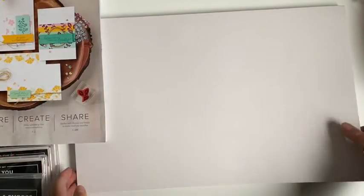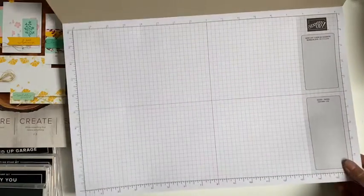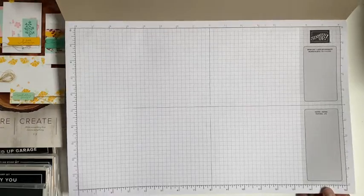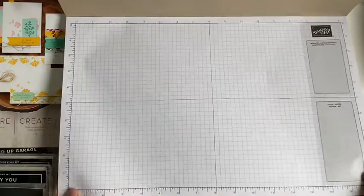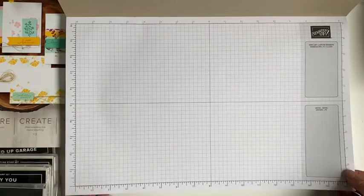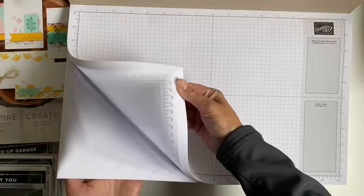So I'll show you what I have ordered. So first of all, I kept seeing these on YouTube videos and decided I would give them a go. So I got the grid paper. This way I won't get my white desk covered in ink. I got loads in this pack.